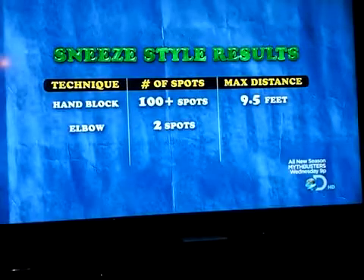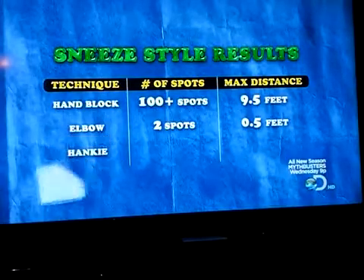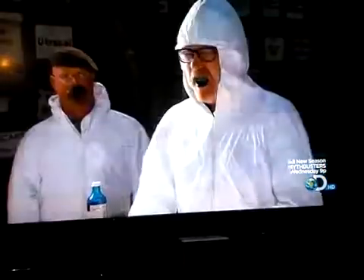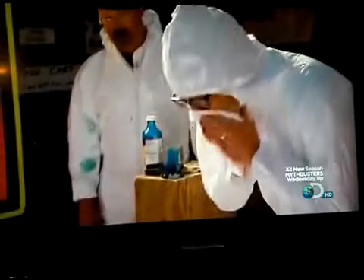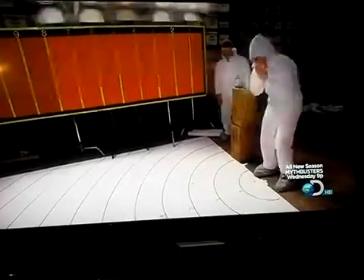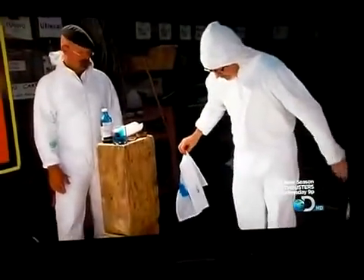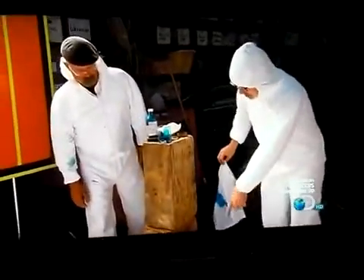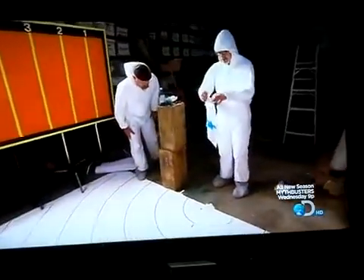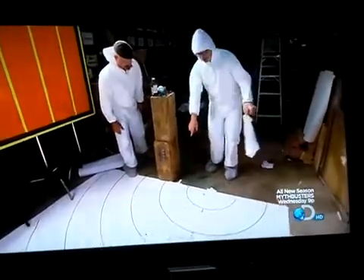But can the humble hanky do better still? It's back to Adam, and for this final test, he's sneezing in blue. I see a tiny, tiny dot of blue there. At first it seems like the hanky may be victorious, until...